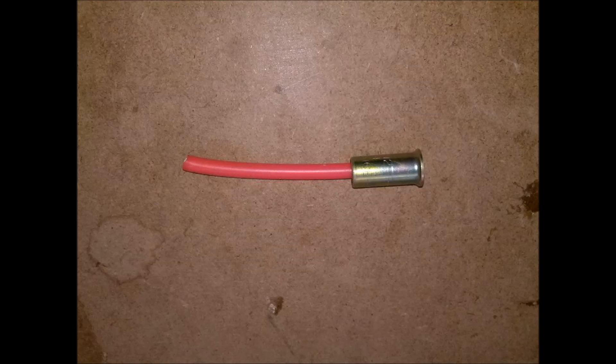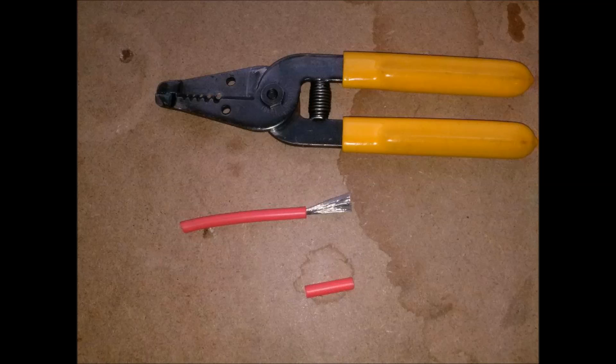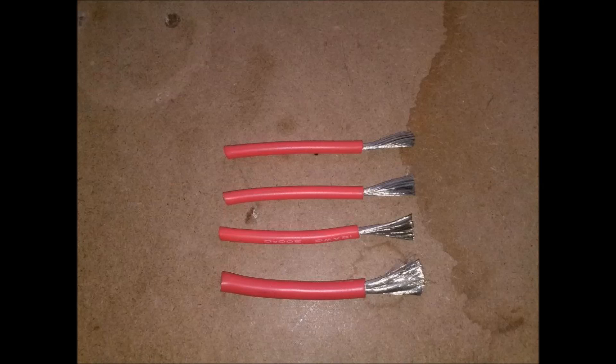I insert the wire into a crimp sleeve and I score the jacket of the wire. Here's a picture showing a score mark on the jacket of the wire. I strip the wire at that score mark. This shows all the wires stripped at that score mark.